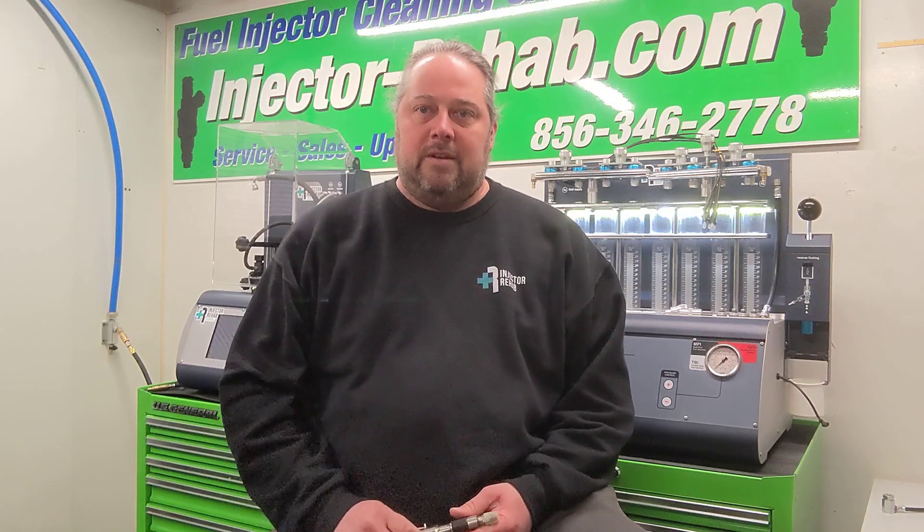The requests we get all the time — we get emails asking about these injectors, if we can do them and what pressures we test them at. Yes, we are able to do these, and no, we don't use just a standard port injection machine like most other places do. People often question the cost of doing that.